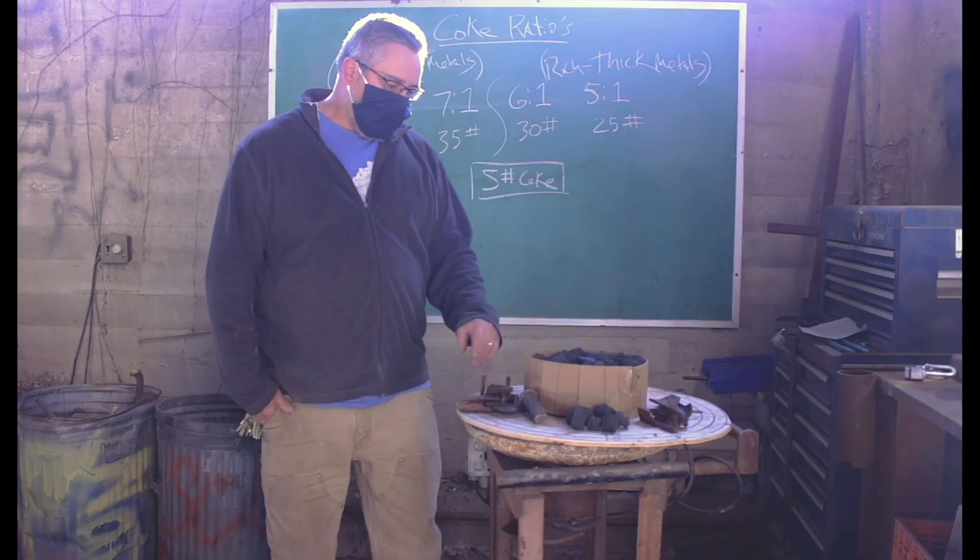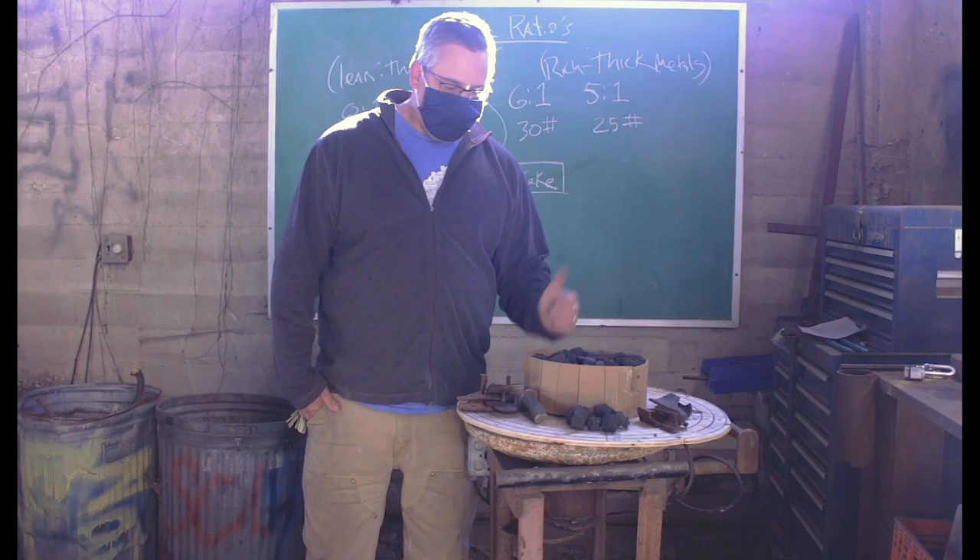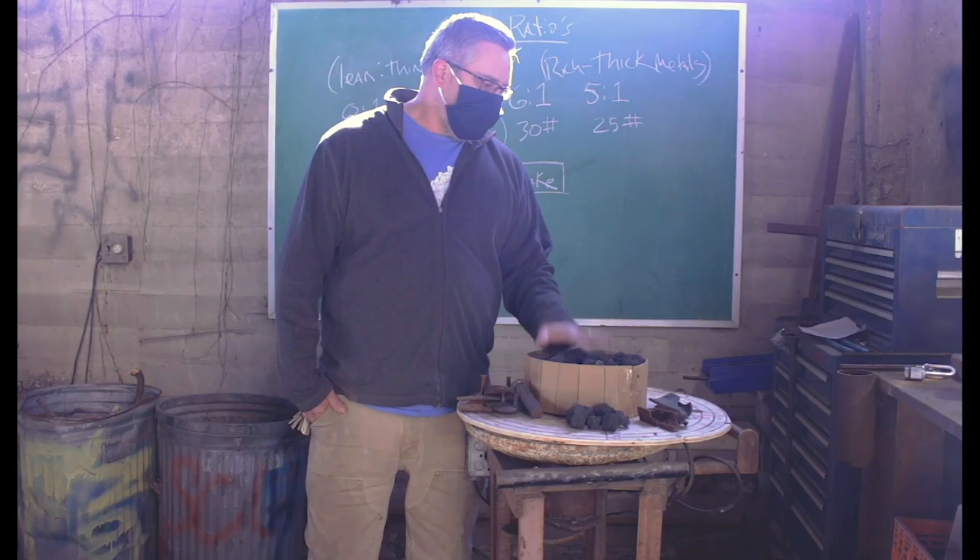There are times where running a little leaner might run a little bit faster, or if you're running richer it might help get hotter metal and be able to melt some chunkier stuff. I hope this helps any beginning casters out there — good luck.